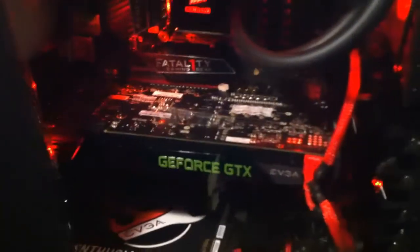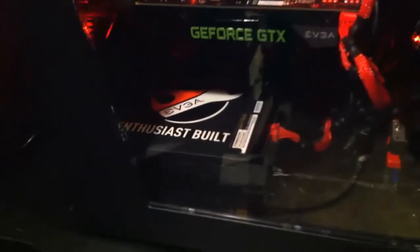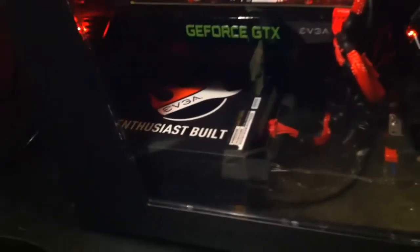EVGA GTX 670, overclocked as well. 850-watt power supply, it's 80 Plus Gold. I have a 1TB mechanical hard drive — it's Western Digital Black. I have a 120GB solid state drive, it's really fast.